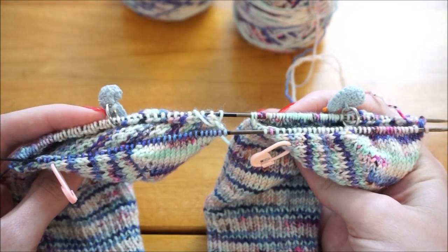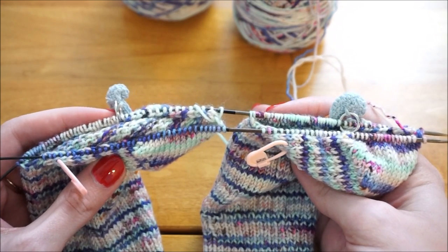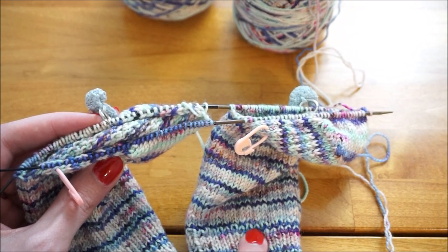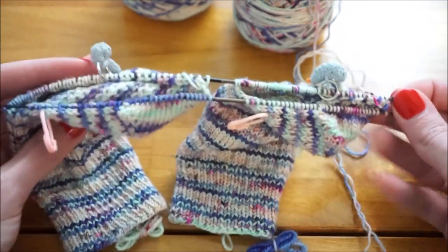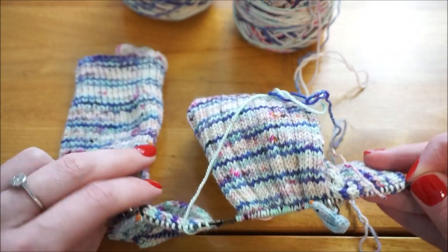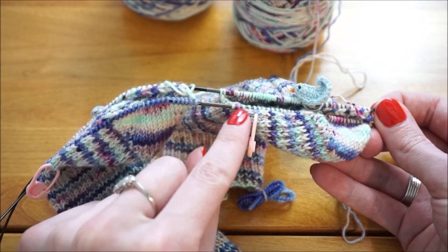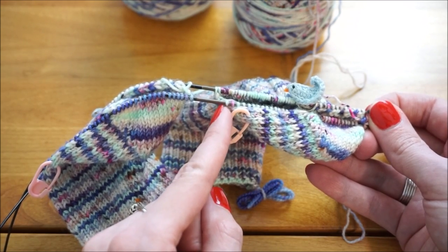Here are my socks after picking up all those stitches. The last part is going to be two different rounds: a decrease round and a knit round. I'll alternate between these two until I reach 64 stitches again. I've placed stitch markers — these are in between where the patterning on the front of the sock is and where we picked up the heel flap — and some optional ones on the heel flap to remind me to decrease in that corner.